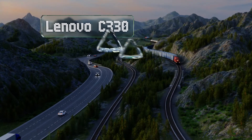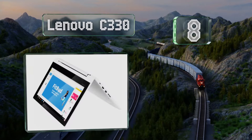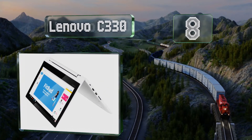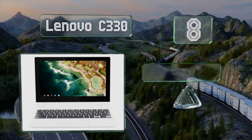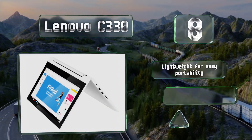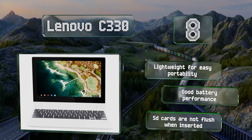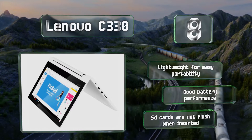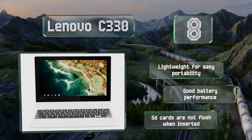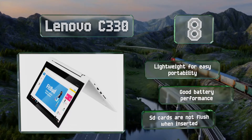Starting off our list at number eight, the Lenovo C330 has a 360-degree hinge so it can be used as a tablet or act as its own stand for sharing content. The volume buttons are located on the side though and are too close to the power switch, which may cause some people to put it to sleep unintentionally. It's lightweight for easy portability and offers good battery performance, however SD cards are not flush when inserted.